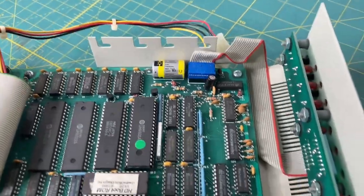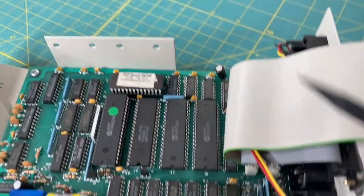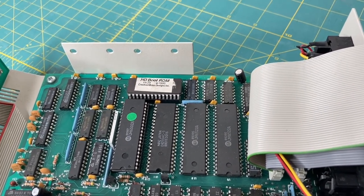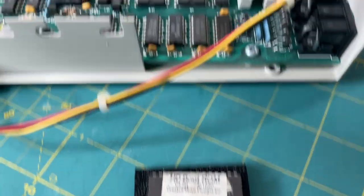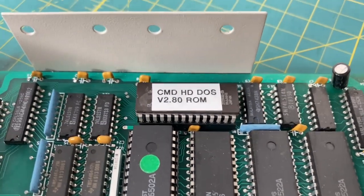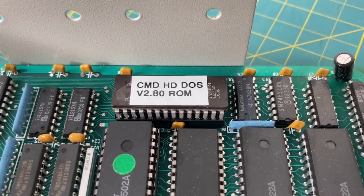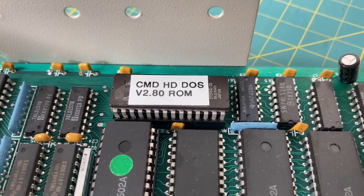At a later date I will replace the battery, but it looks to be in good condition, so we're going to keep that. Next up, we're going to pull out this ROM and put in a new updated ROM from JimBrain. There is the original chip pulled out and safely in some anti-static foam. There is the new V2.80 ROM that allows for larger hard drives, thanks to JimBrain. I will put a link in the video description to where you can get this ROM and upgrade your CMD hard drive.